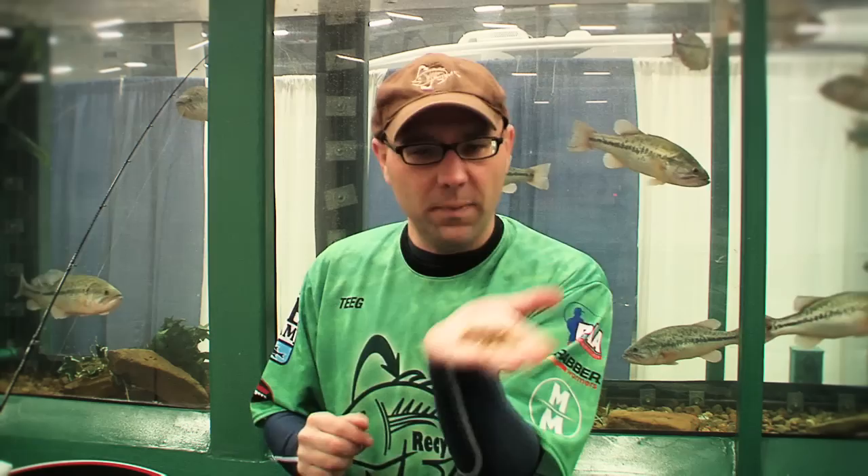So that's how you rig any artificial crawfish lure. Let's say you've got the real thing. Now this one's an artificial too, but it looks an awful lot like the real thing.